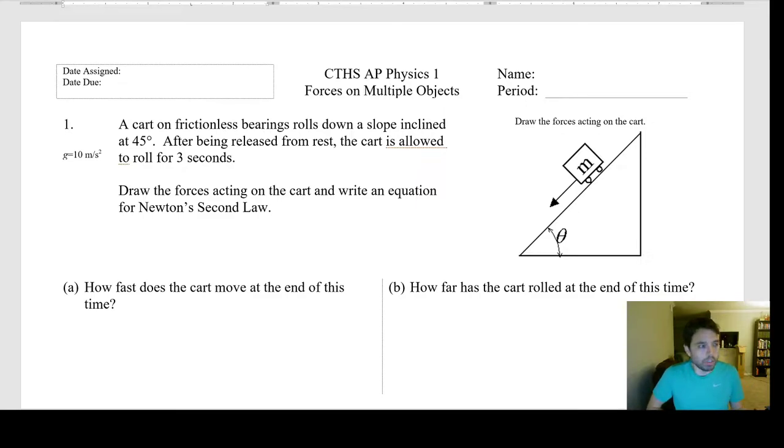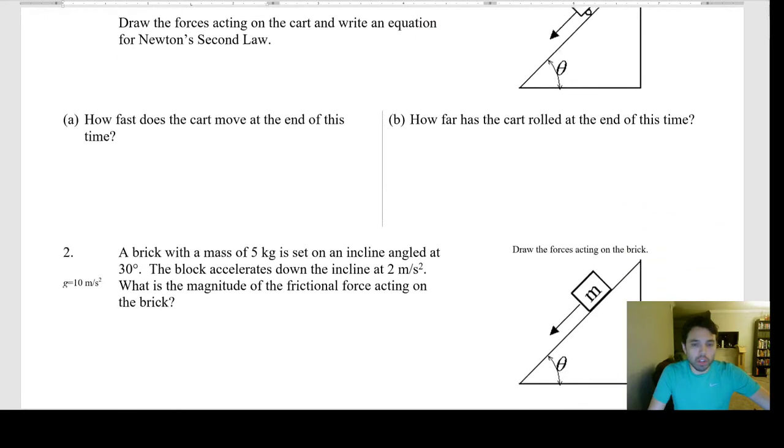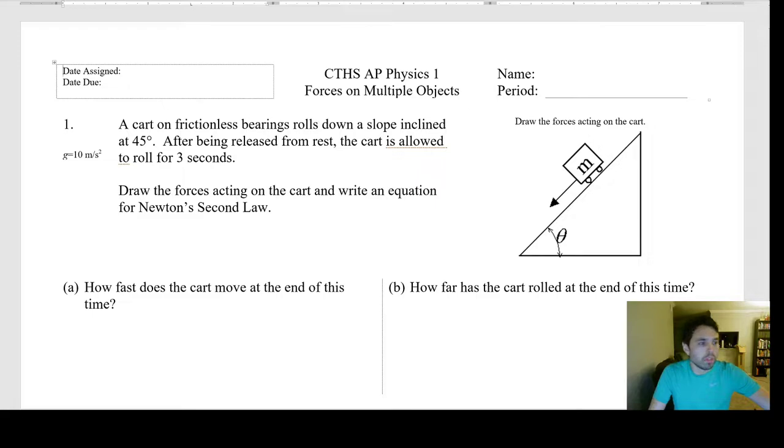Hello everybody, welcome to Chandler Physics, AP Physics 1. I'm here to stream the last homework packet from class. We'll wait a few seconds for students to populate and start requesting which homework they want to see. I already had a few requests for number five, so we'll do that one in a moment. Let me know what other numbers you want — any question that's giving you issues, let me know and we'll do that problem.